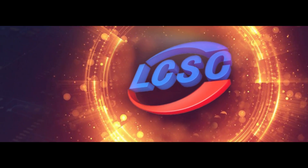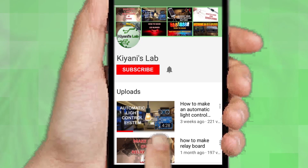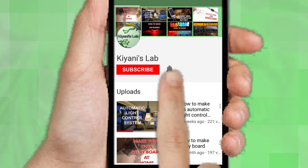This video is sponsored by LCSC, which is one of the largest electronic component distributors in China. If you are not subscribed to my channel then do subscribe and don't forget to press the bell icon so you can get notified about my new videos.